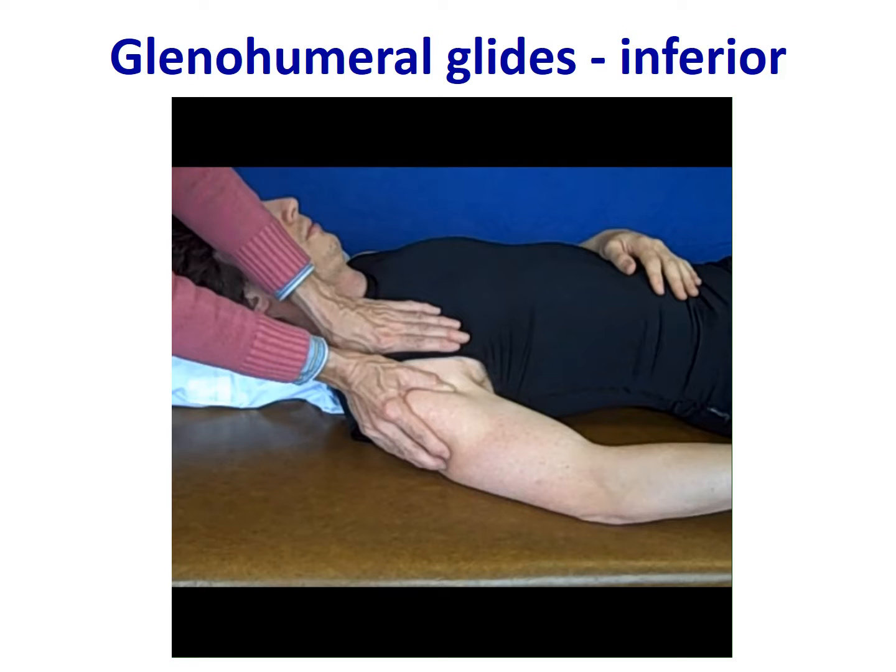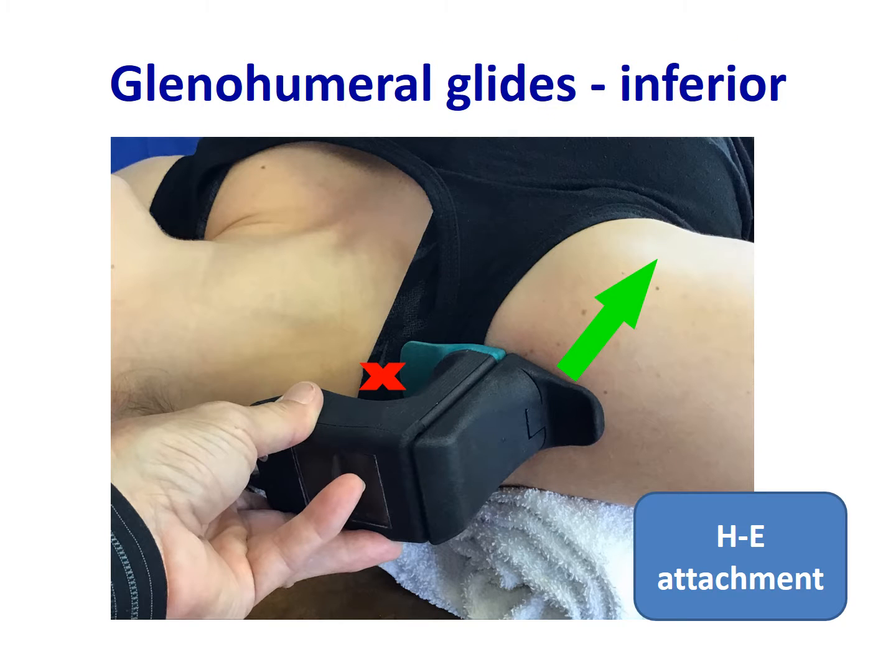Please note the alignment of the clinician's forearm with the direction of force desired. Here you see the Mobilator device positioned to perform an inferior glide of the glenohumeral joint using the HE, or green, attachment.